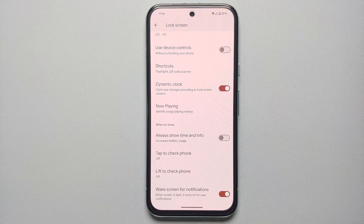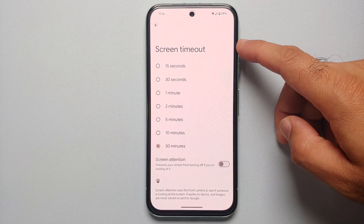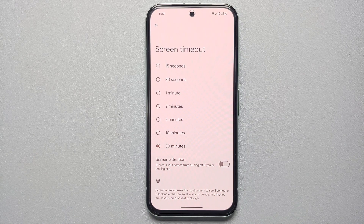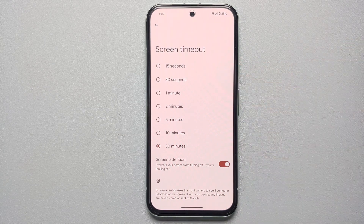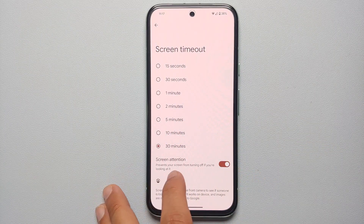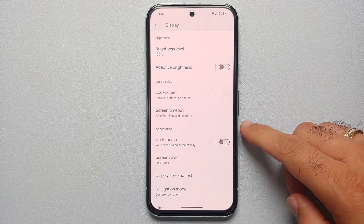Going back to display settings, set your screen timeout to 15 or 30 seconds, or a minute. Also make sure you enable Screen Attention — if your timeout is set to 15 seconds but you're reading an article, Screen Attention will prevent the display from turning off while you're looking at it.